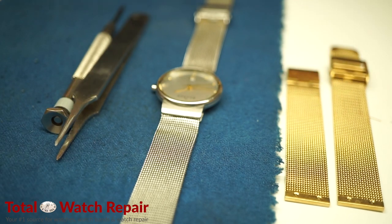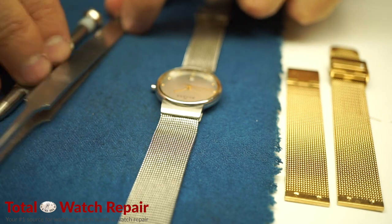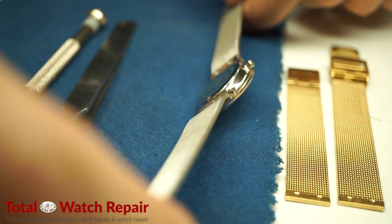This is a how-to video from Total Watch Repair. Today we're going to be showing you how to replace a metal watch band on a Skagen watch that takes screws.